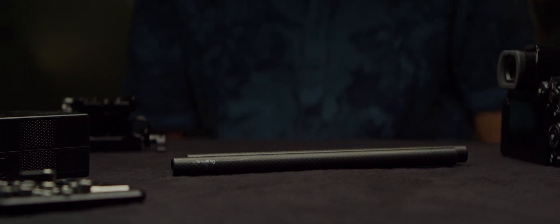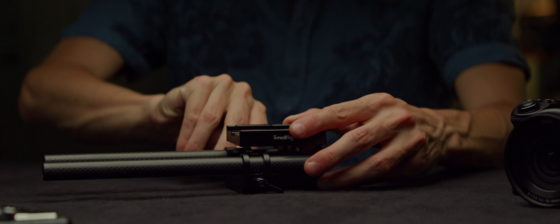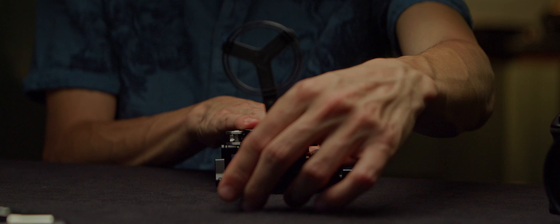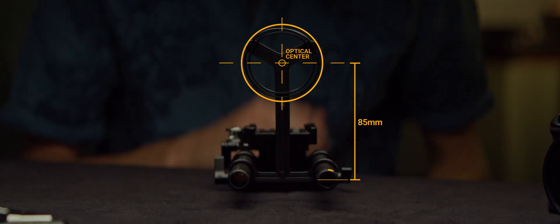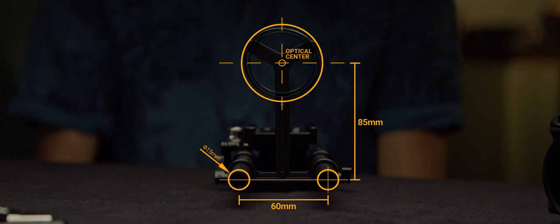The first key piece of information and gear that I will need is rails. Rails are a must for reliable rigging. I'll be working with 15mm LWS, which stands for Lightweight Support, and it's a bit of a wild west, even though a standard system exists. Here's a frame for the standard established by ARRI: the center of your lens should always be 85mm from the center of the rails.